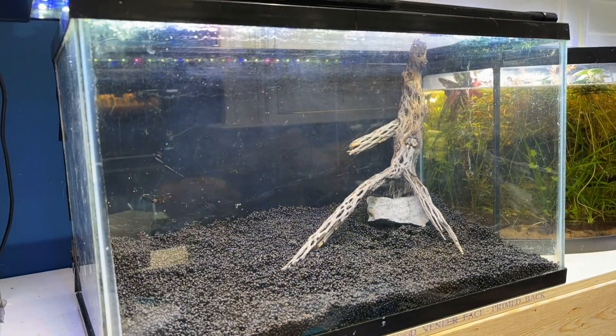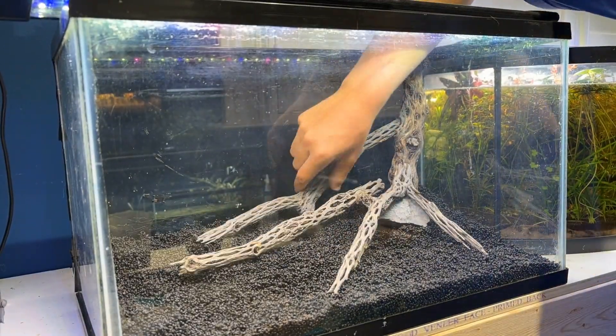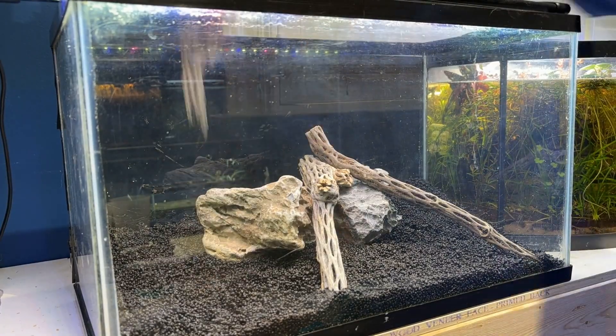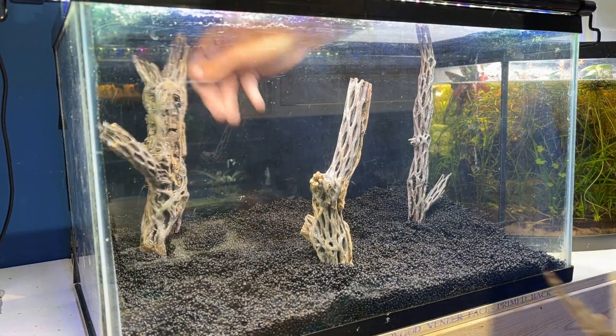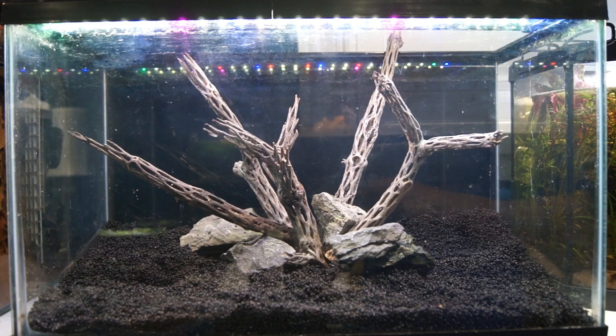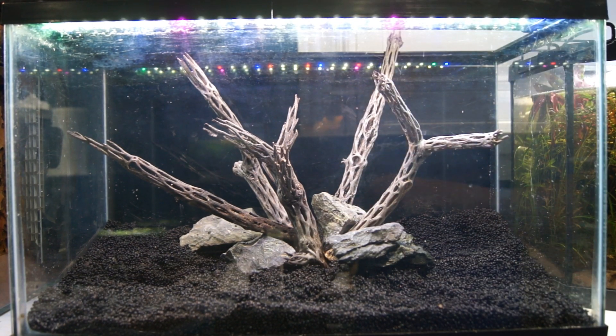I tried three different hardscapes and I didn't hate or love any of them particularly, which helped me decide on the final design. It's important to pick a scape you really enjoy for the longevity of the tank. I tried a rootscape from one corner, then a forest style, and nothing quite felt right — until I decided to try a centralized island combined with a forest explosion out from it, and I'm really happy with how it's looking.